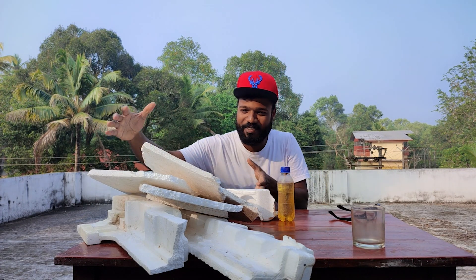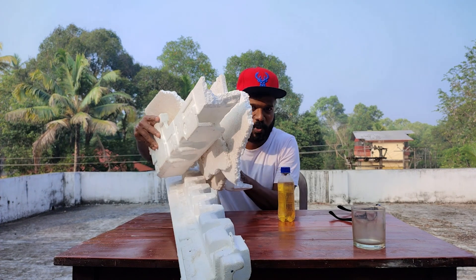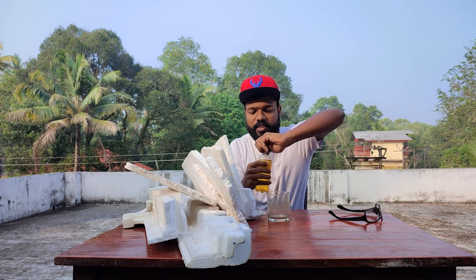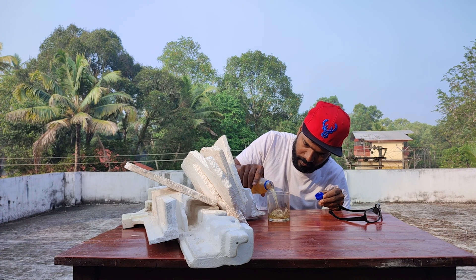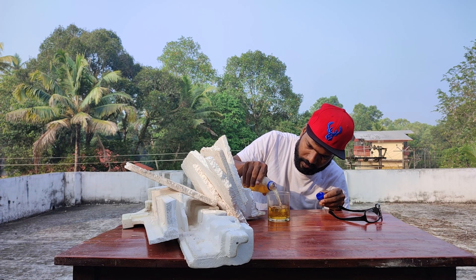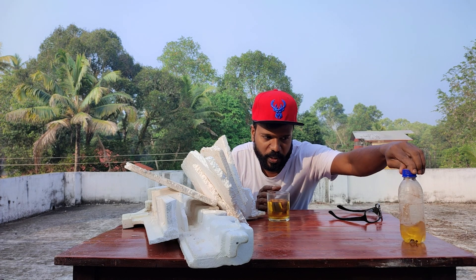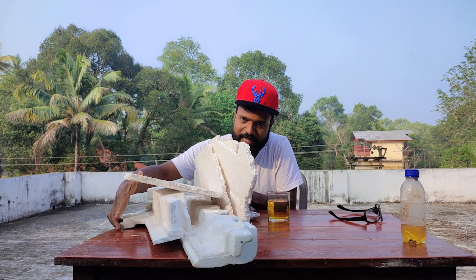So guys, what we have today is this much amount of thermocol. We have this glass and I am going to pour the petrol into this. We have three amounts of petrol in this glass.